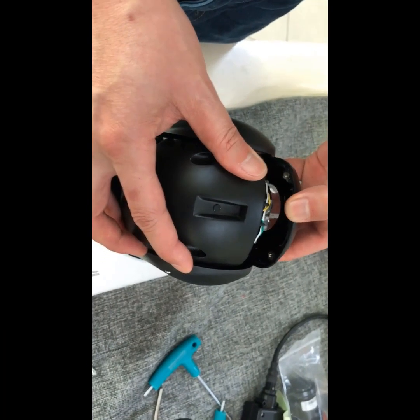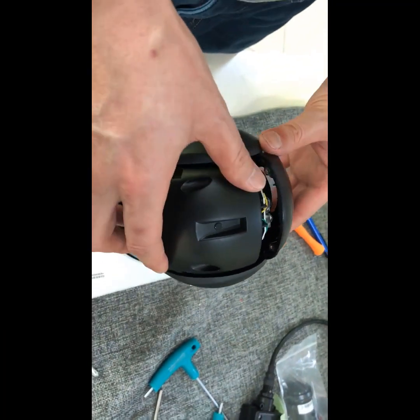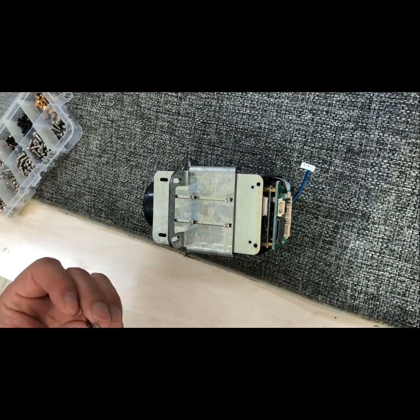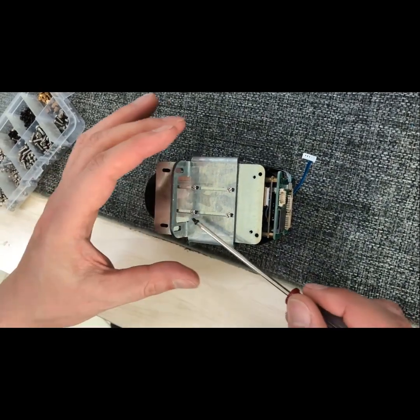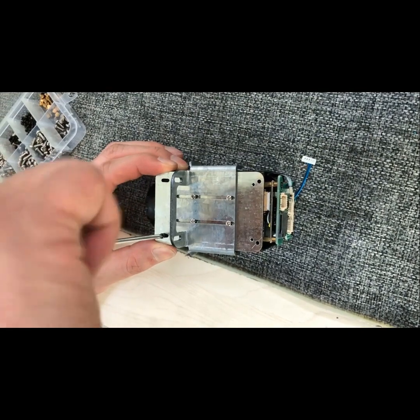Now we can apply some force to remove the front cover. Next, let's install the bracket on the new Sony lens in order to fit the structure of the old 405 camera body.